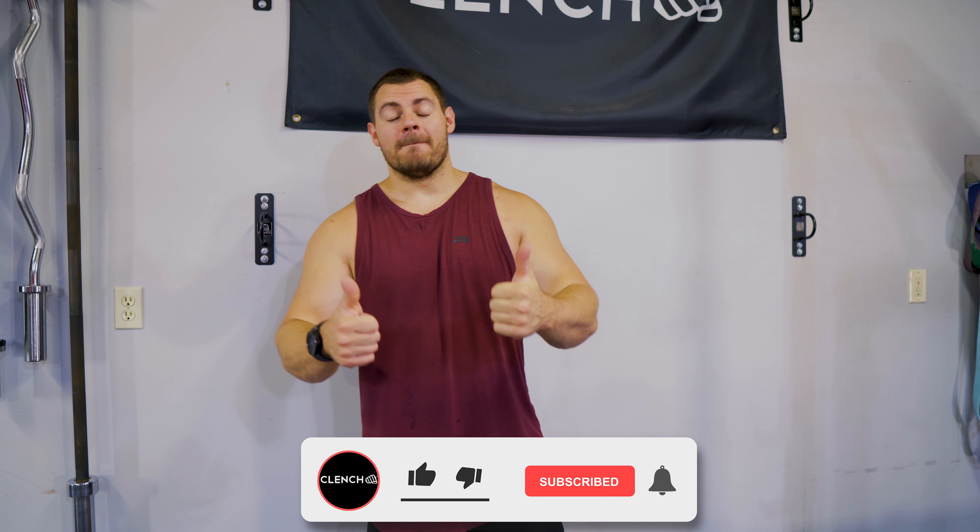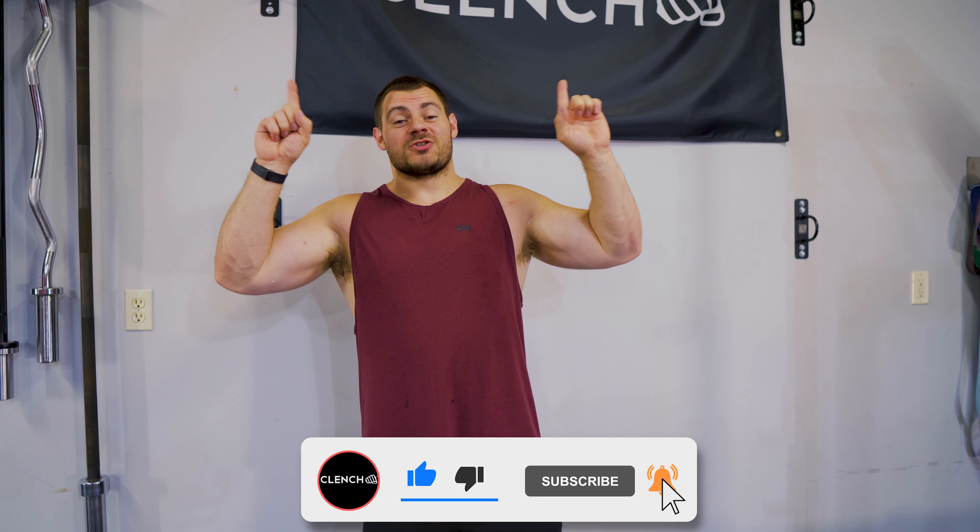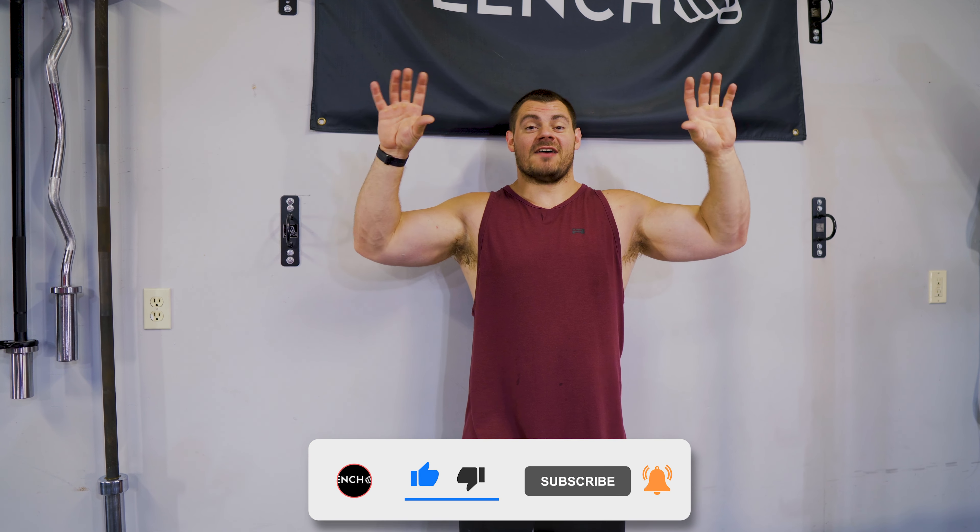That is all I got for you today. If you did this right, your quads should be smoked. Give me a thumbs up in the comments if your quads are smoked, and let me know what you liked about this workout. If you like what you saw today, be sure to smash that like button. If you want more workouts and exercises like this, check out the onscreen video links — we've got tons of content on this channel. And if you need any of the bands or accessories shown today, head over to clenchfitness.com. We will hook you up. Thank you for watching.